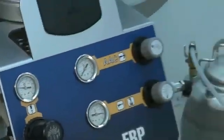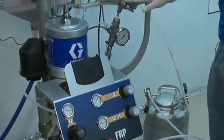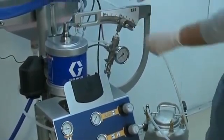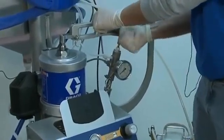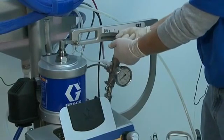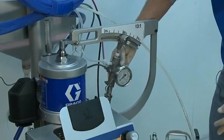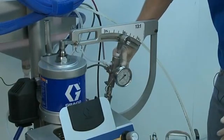Once I have it to 20 psi, I need to prime my catalyst pump. I also want to select my proper catalyst percentage — we are going to set the catalyst percentage at 2%. Then I want to turn my ball valve on my catalyst pump to the dispense position.